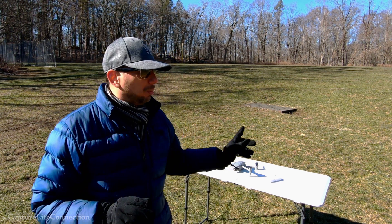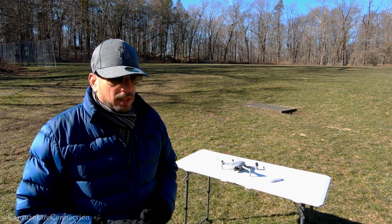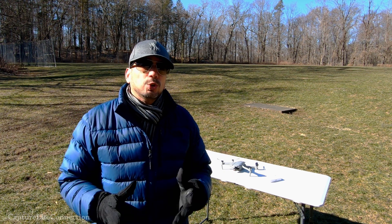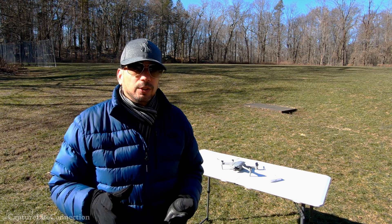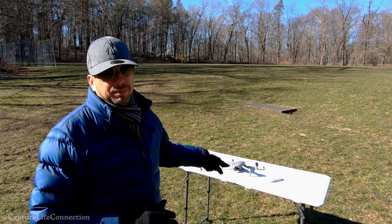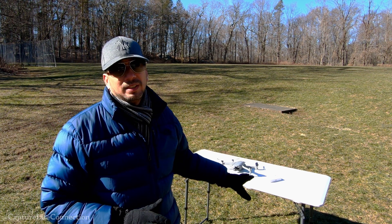Now I'm going to put the props on my drone and start it up for the first time. My whole thing with this video is that I contacted them — they knew my concerns at that point. I gave them the order number and everything, they knew who they were talking to. And they sent me these props, so this should work properly. I believe. But we're going to find out in a second.